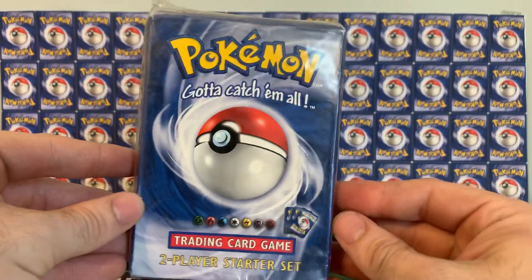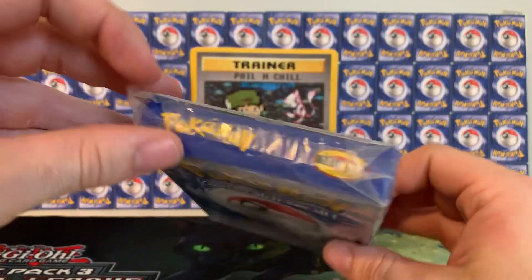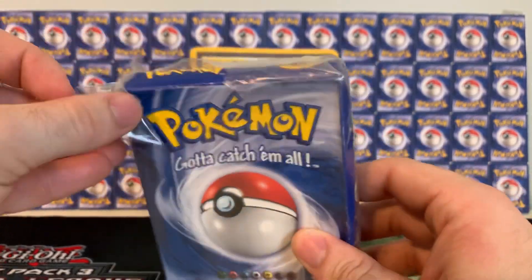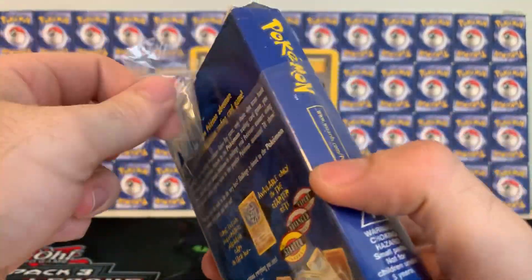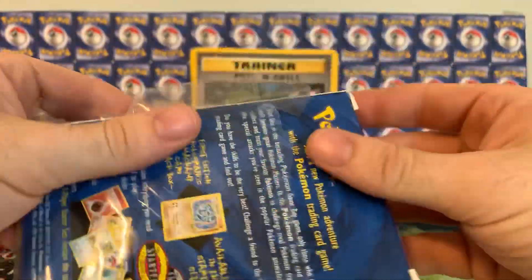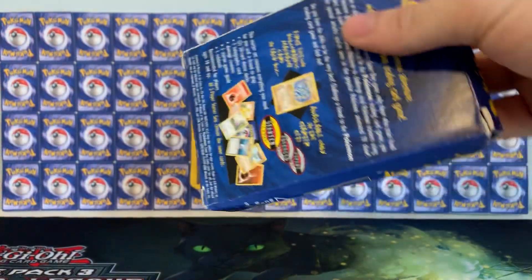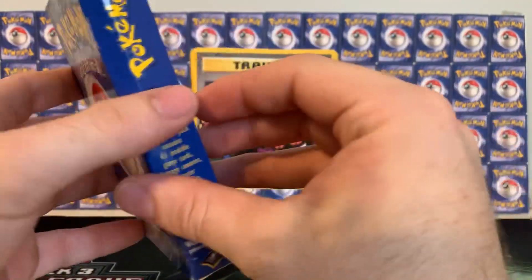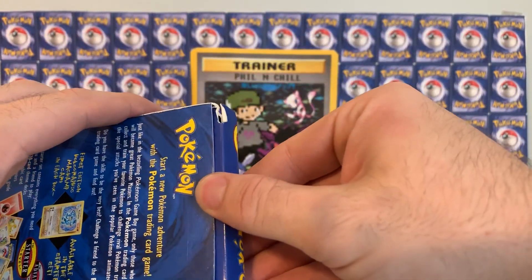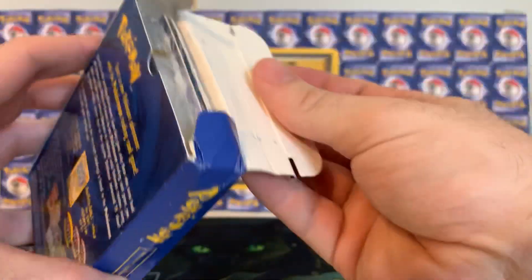I cannot believe I'm about to do this — this is about to be crazy. The seal's kind of already broken a little bit, pretty old wrapping, it's like falling off. Oh my gosh, I can't believe I'm doing this. All right, let's just go ahead and take that dirty old sleeve off. Look at that — where does it open up? On the side or the top? Up the top. Oh man, talk about nostalgia.